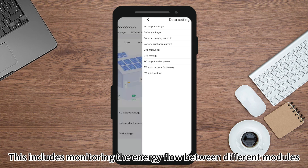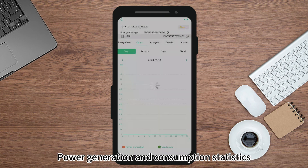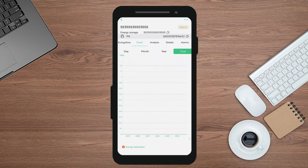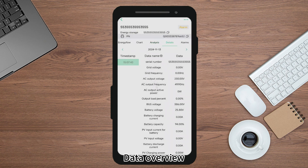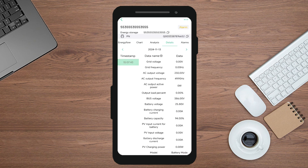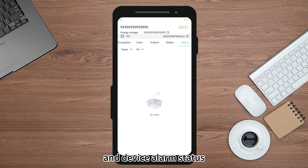This includes monitoring the energy flow between different modules, power generation and consumption statistics, parameter analysis, data overview, and device alarm status.